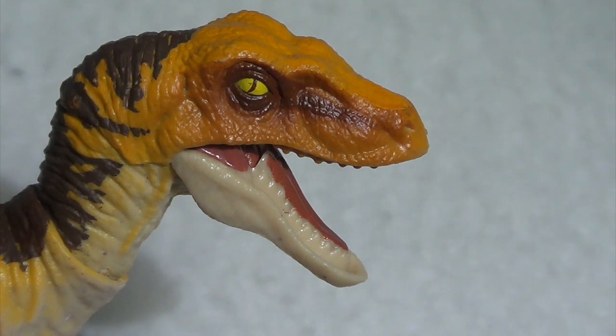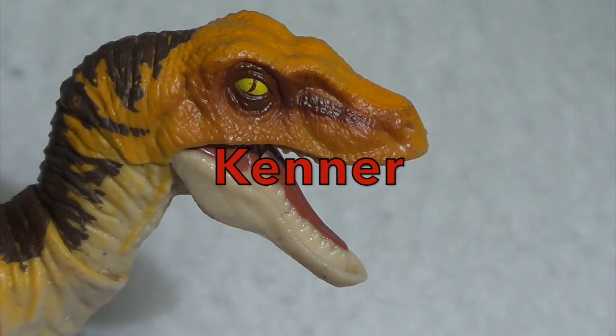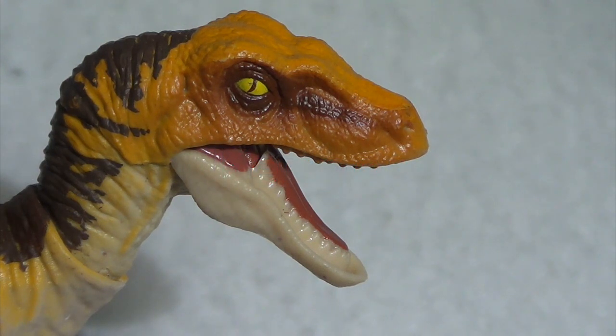As far as who did it better — Kenner or Mattel — I think this one is going to have to go to Kenner, simply because of the engineering. Sculpturally speaking I think Mattel outdid Kenner here, but the fact that Kenner was able to engineer a Raptor that stood fine with small feet and still had a fun poseable gimmick — I think they deserve praise for that. That isn't to say Mattel's is bad; I just think Kenner did a better job with engineering their Raptors back in the day.